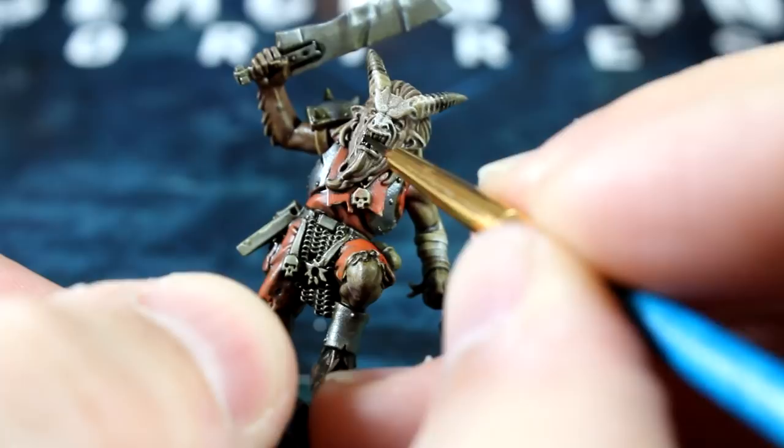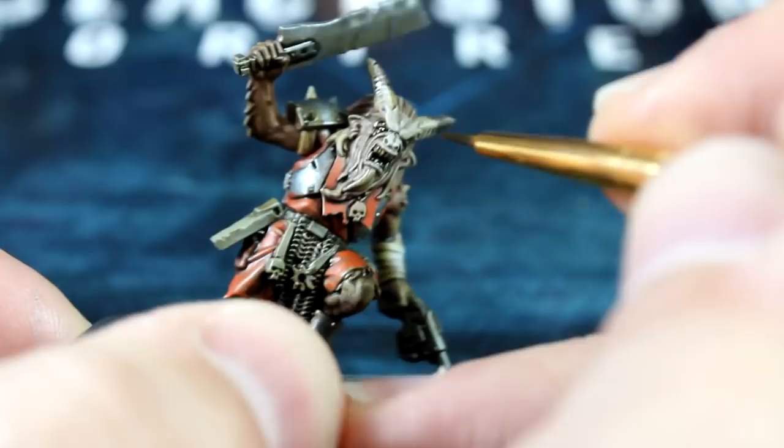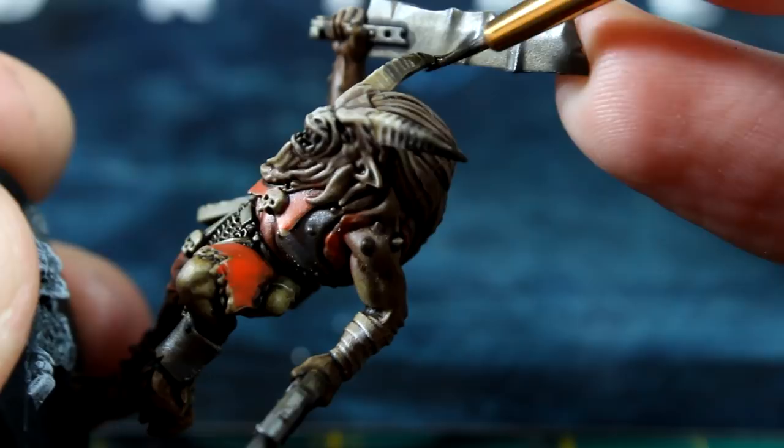Once you've done that, we'll quickly spice up the horns with a little more black wash. Since the first coat will probably be dry by now, add it to the top third of the horns — just the tip — to finish off the dark transition effect.